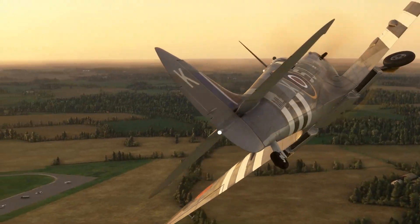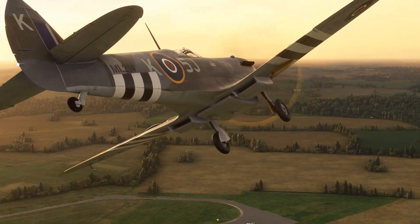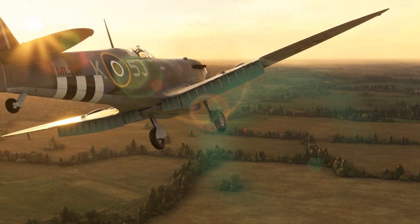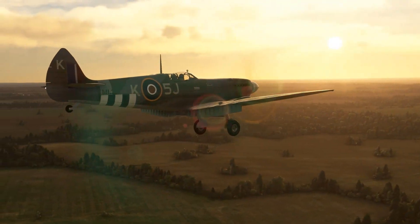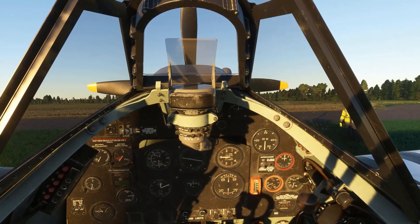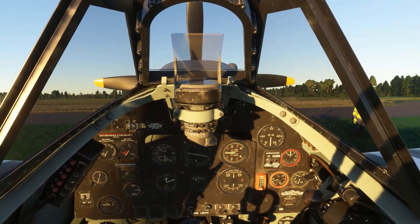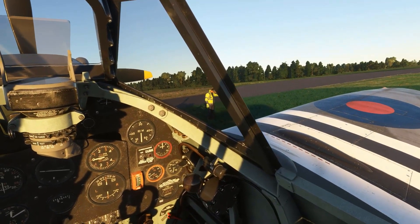By the way, if you think you've seen this Spitfire footage before, it's from my buddy Tactical Pascal's Spitfire Mark 9 tutorial, which he kindly said I could use. It's a great tutorial and I'll include a link below. I will also link to his review of the Authentikit Spitfire throttle and trim wheels.